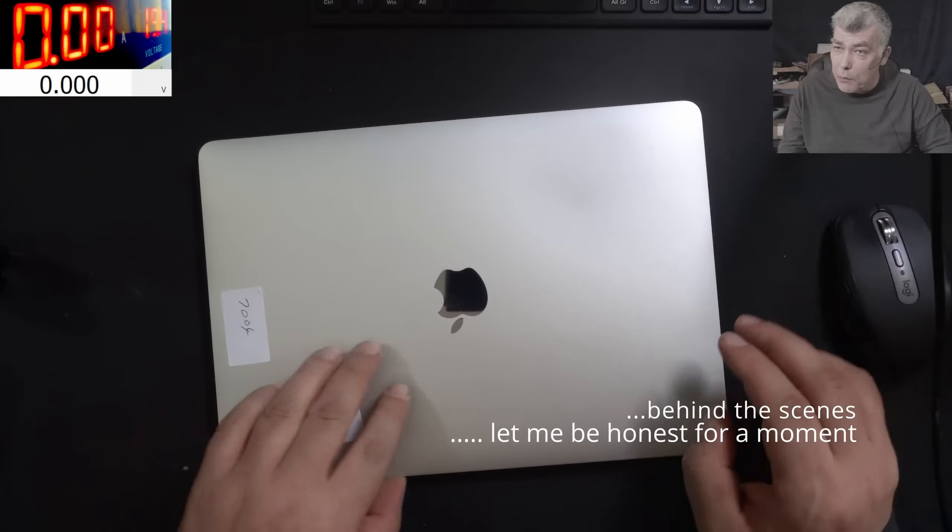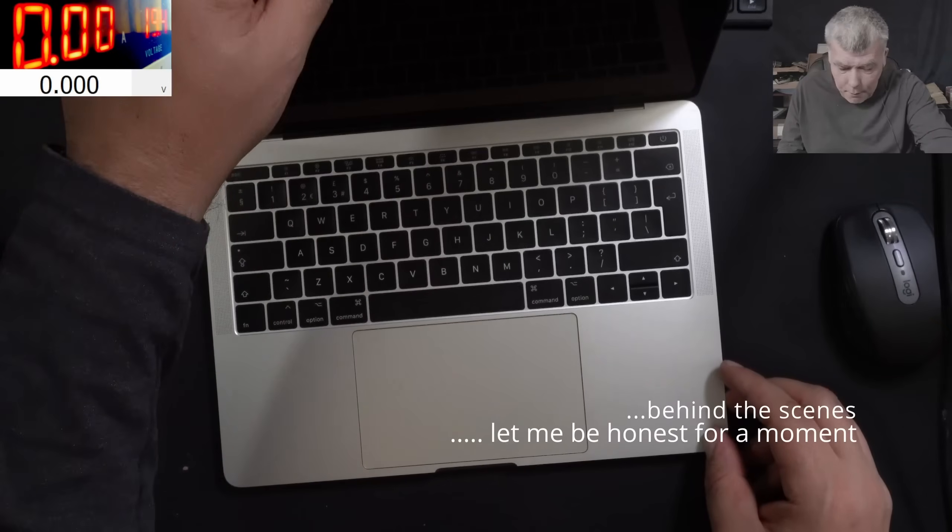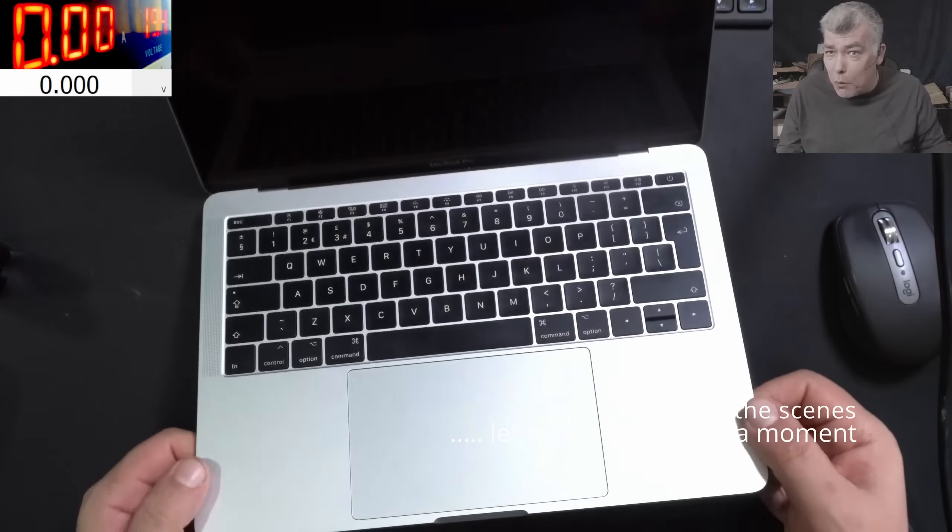Hello, welcome back. This time we have a nice laptop to repair — a MacBook Pro.